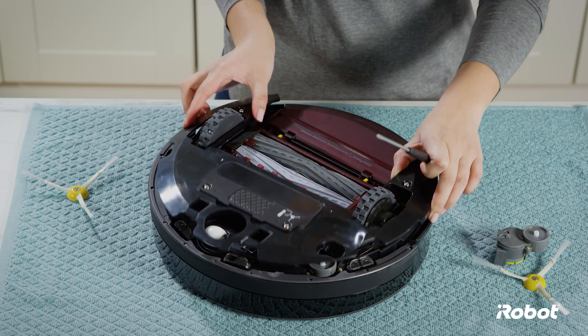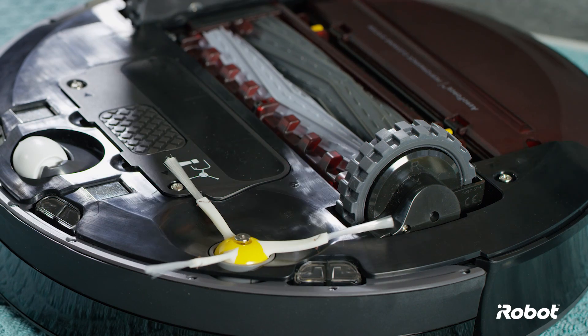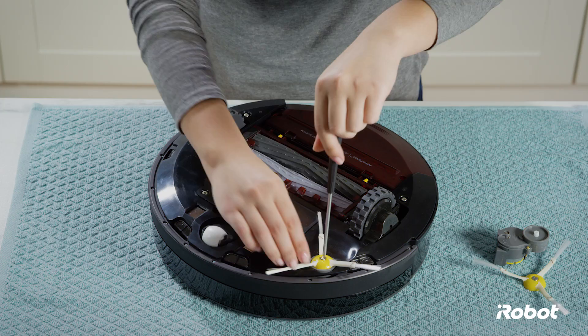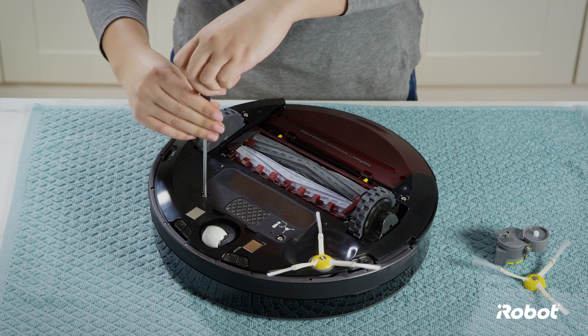Replace the bottom cover. Replace the side brush and the side brush screw. Tighten the four retaining screws.